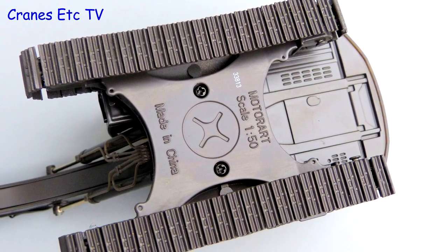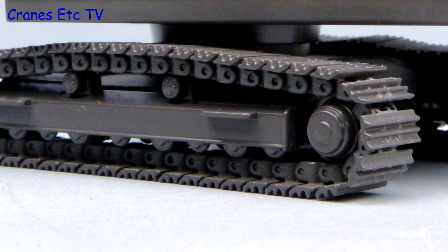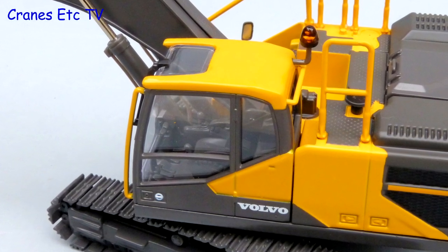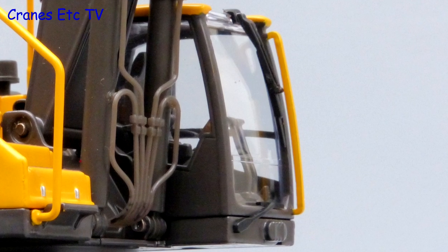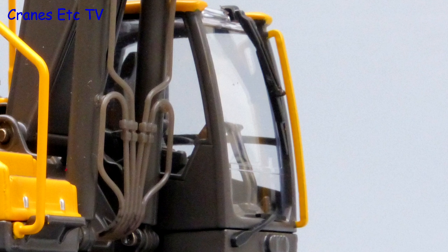Looking underneath, the base of the undercarriage is metal and there is also some detail on the underside of the body. The metal tracks are good and they are mounted on simple frames without working rollers. The cab interior is good with all the controls modelled, and on the outside there is a Volvo logo on the door handle. The grab rail on the outside is metal and there are twin windscreen wipers too, but surprisingly there is no door mirror.